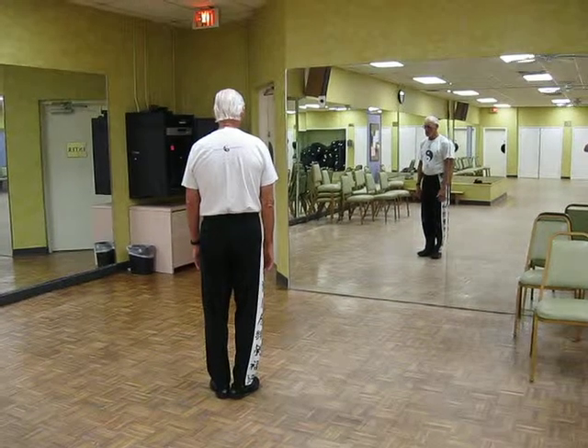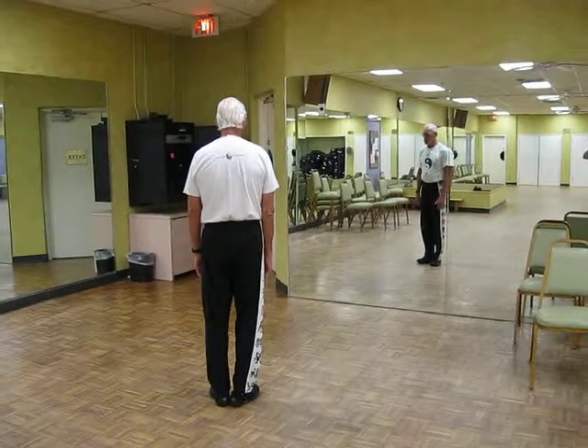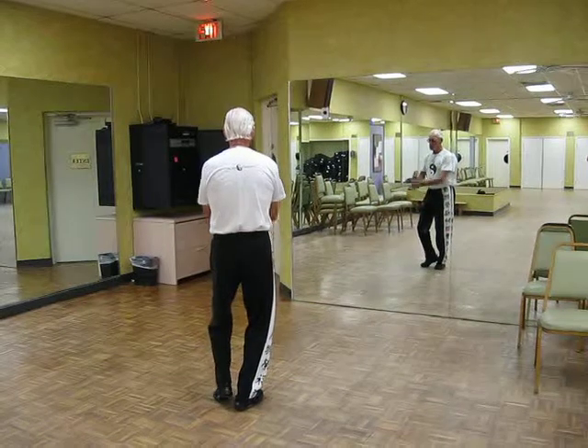This is called the preparation — the short form of the Yang style Tai Chi. This is the preparation.